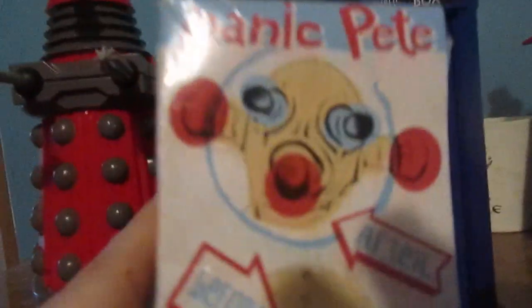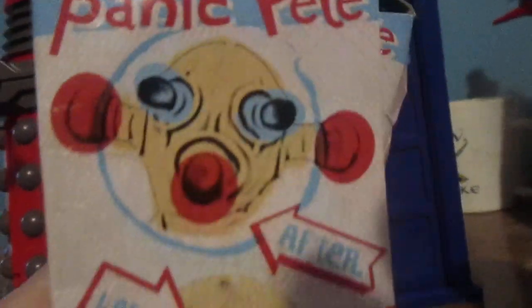Now the box wasn't very sturdy when you opened it up — it kind of fell apart. The artwork on here is very disturbing. Panic Pete after and before. That's kind of disturbing though.